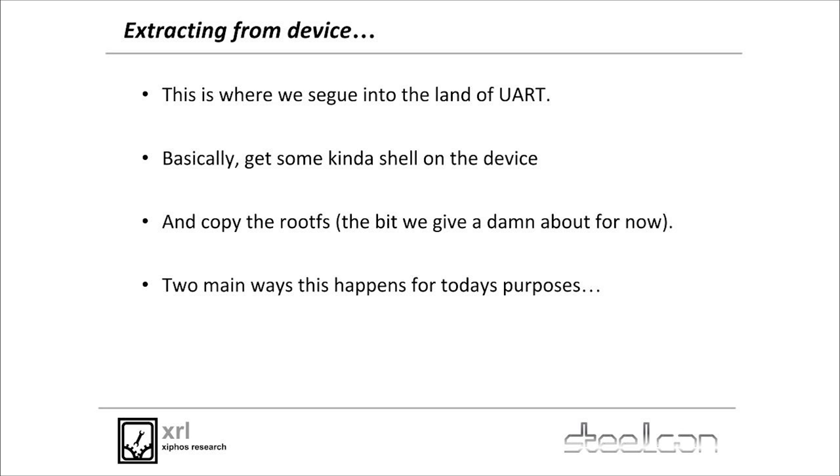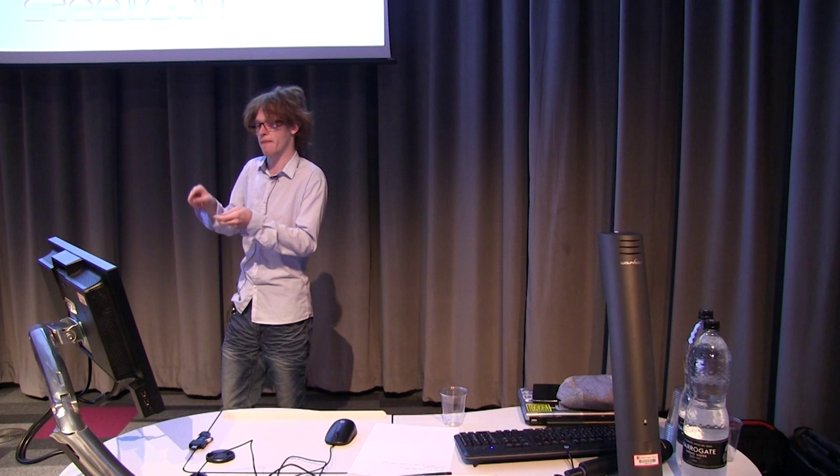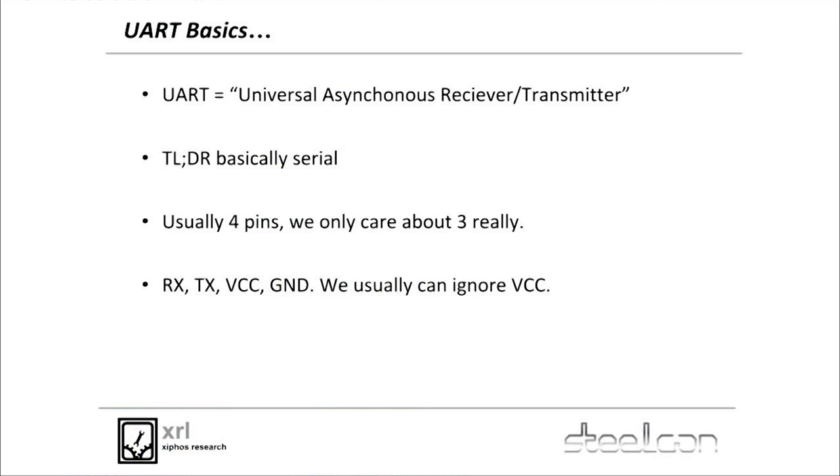When extracting from the device — the vendor's not providing it and nobody else has been friendly enough to — you need to go get the thing off the device directly. We'll talk about UART here. Basically you get some kind of shell on the device, and then you get the stuff you care about, which is normally the root filesystem, because most of them run Linux. We're going to ignore stuff which doesn't run Linux because, quite frankly, writing payloads for that is a massive pain.